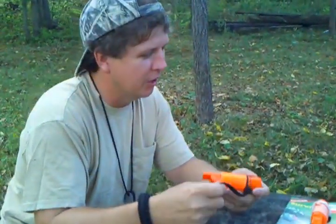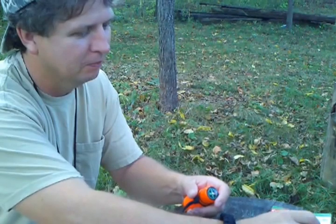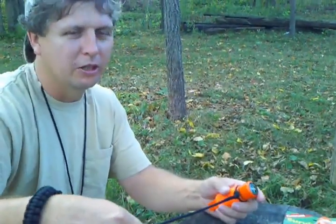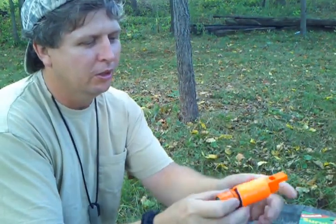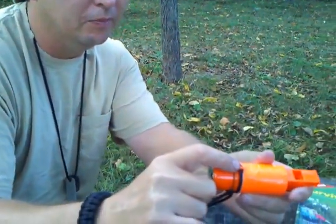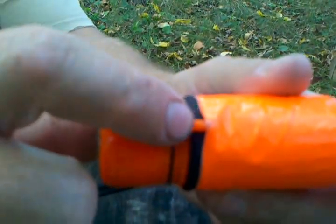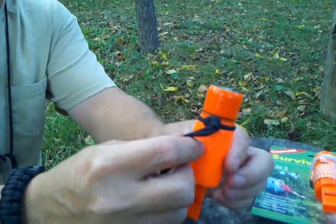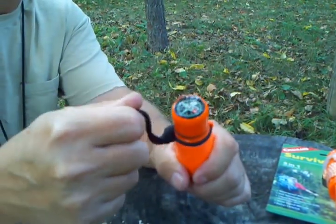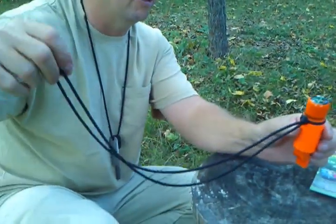First thing I did is I removed the little nylon string they had on it, tucked some 550 paracord, and I ran it through the loop on it. And just in case that little piece of plastic breaks there that's holding it, I wrapped it on around it, so there's no chance of losing it. We got like 3 foot of paracord on it.